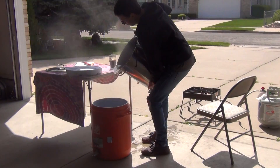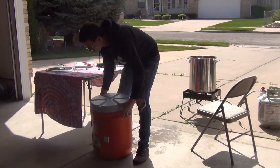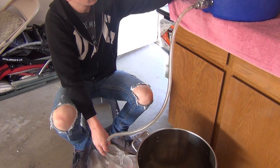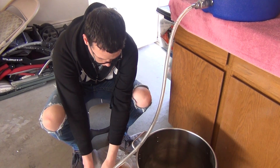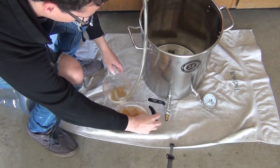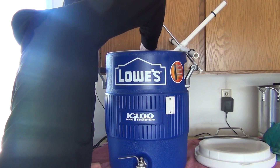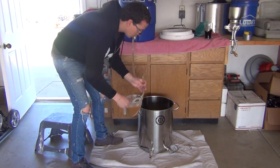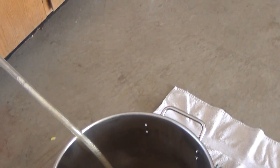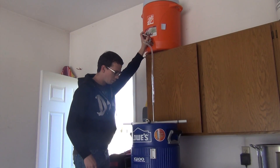So we got our sparge water — we want it at 170. Just do a few of those until you get it coming out clear. Okay, I think we have it coming out pretty good now. Just start draining it in there. Okay, and it begins — start our sparge here. Just want to keep it just about an inch above the grain bed.